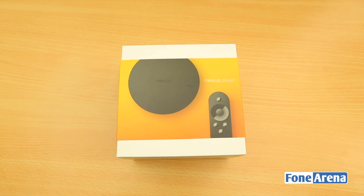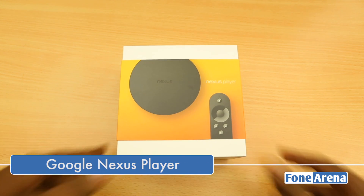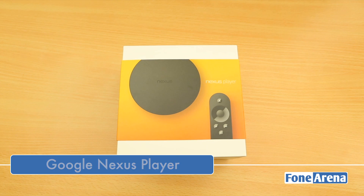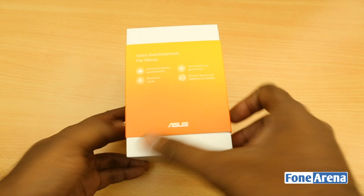Hey guys, this is Bharat Vaj with Phonoreno.com and this is the Google Nexus Player. Announced alongside the Nexus 6 and the Nexus 9, this is a home entertainment solution made by Asus in partnership with Google.